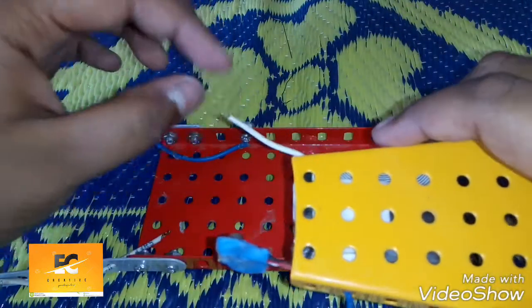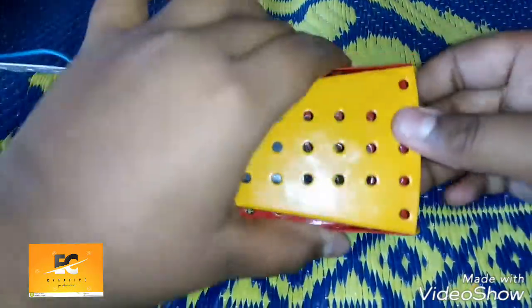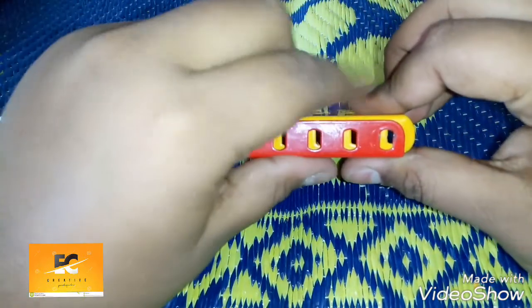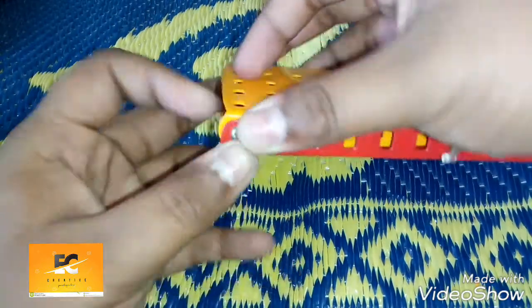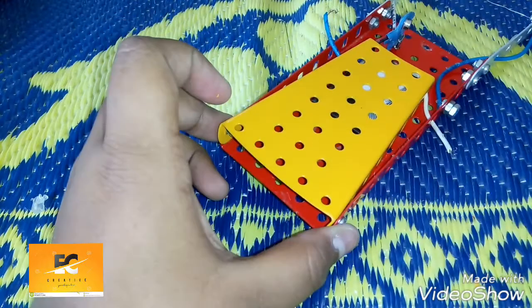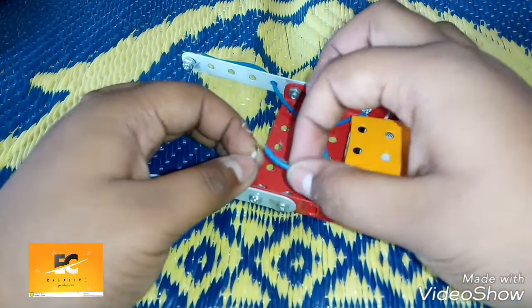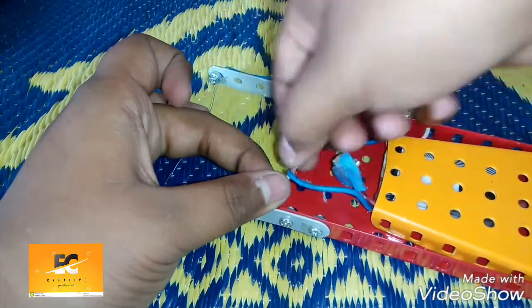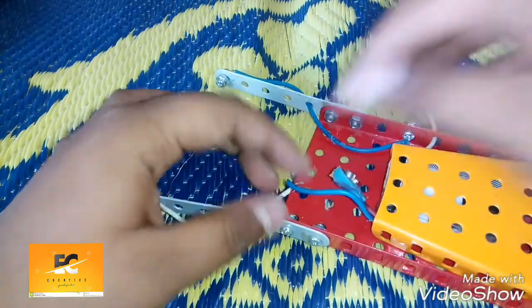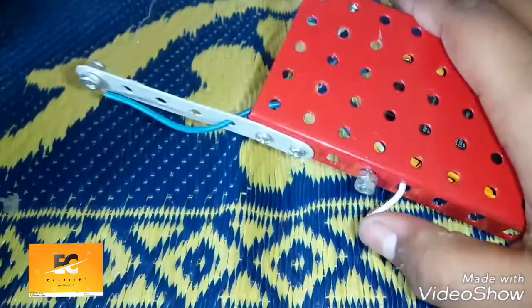As we can see, this is the plus point of the battery — we'll place it over here and fix it with two screws. I've placed two nuts here. Now we'll be joining the minus point of the battery with this white wire, and I have placed this wire here by which this could act as a switch.